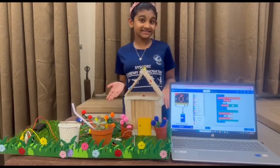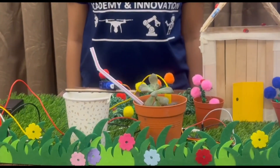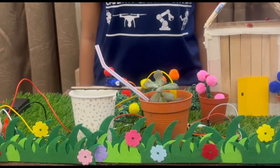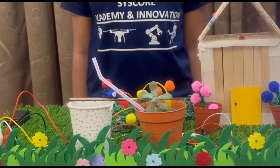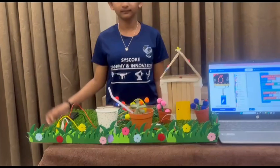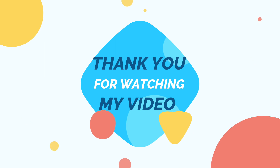Now, let's try out my project. Thank you for watching my video.